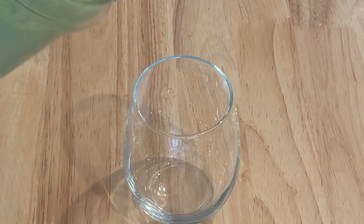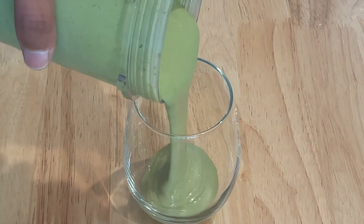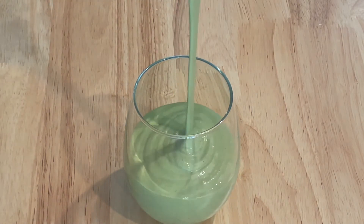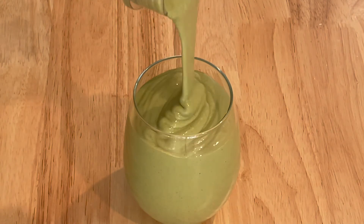Hi there and welcome back to the channel for another high protein plant-based smoothie recipe. In today's video I'm going to show you how to make a green vanilla peanut butter smoothie. This smoothie is not only loaded with nutrients and high in protein, but also tastes deceptively rich.